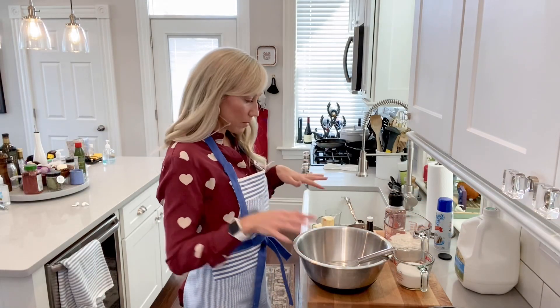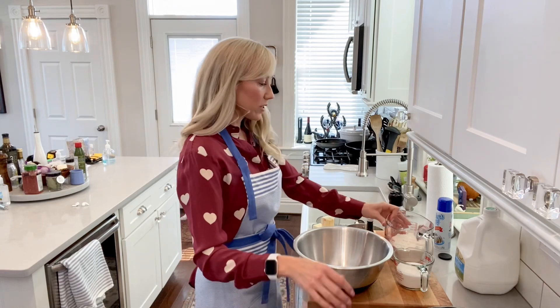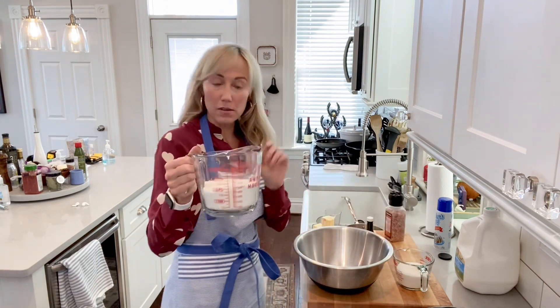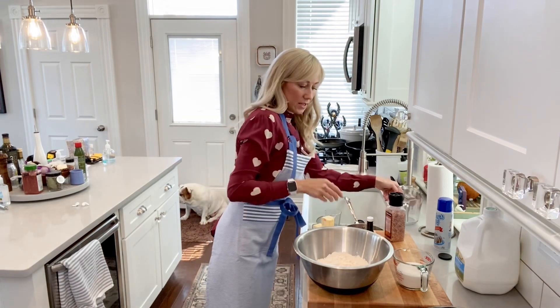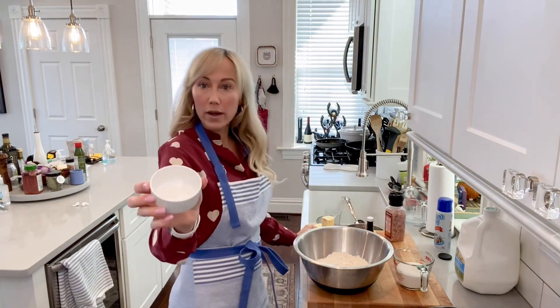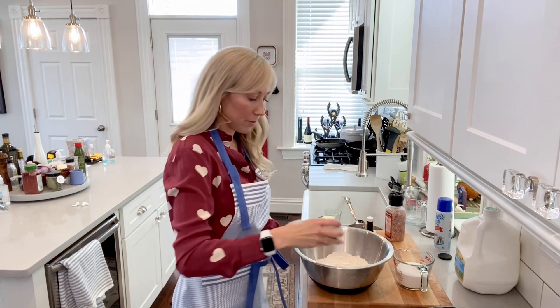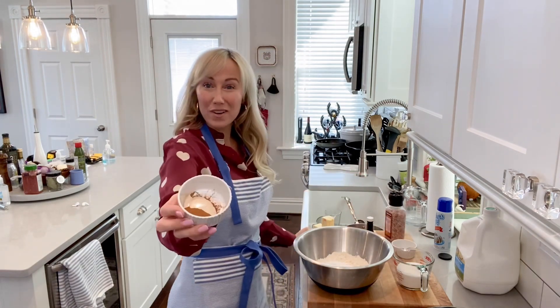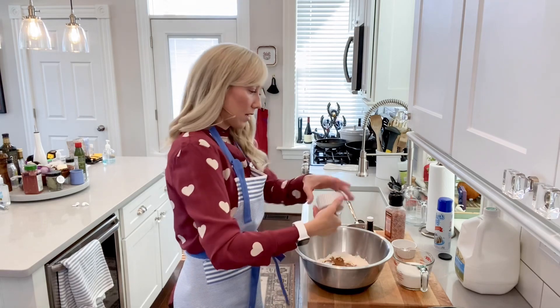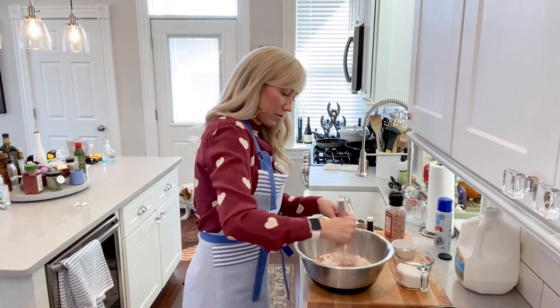Let's go ahead and mix up all of our ingredients. This is super simple to put together. We are going to start with two cups of all-purpose flour, one tablespoon of baking powder, and one tablespoon of cinnamon. Mix that up real quick.